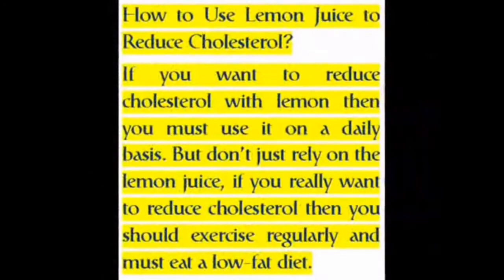How to Use Lemon Juice to Reduce Cholesterol. If you want to reduce cholesterol with lemon, then you must use it on a daily basis. But don't just rely on the lemon juice — if you really want to reduce cholesterol, you should exercise regularly and must eat a low-fat diet.